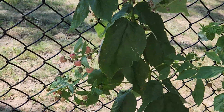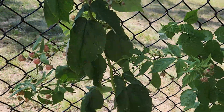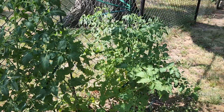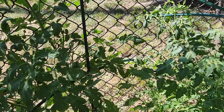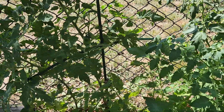My berries — this is the first year they produced really good berries. My husband's been out here every day looking for berries to pop in his mouth. These are my tomato plants. I did harvest this morning — one tomato off of this, because it was ripe.